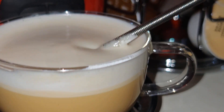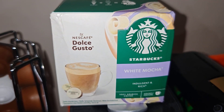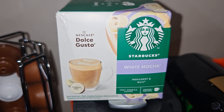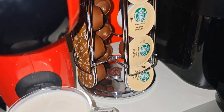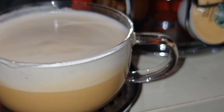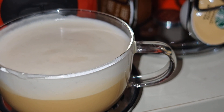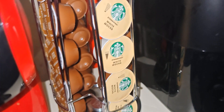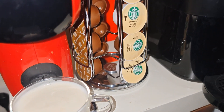Starbucks white mocha for Nescafe Dolce Gusto — let's give it a taste. Oh yeah, that's so yummy and it's a very smooth cup of coffee. The white mocha flavor is not extremely strong, but it's still a strong cup of coffee — intense with a hint of white mocha flavor. It's not very sweet but it is intense in flavor. The sweetness is less, but it's a very smooth cup of coffee.